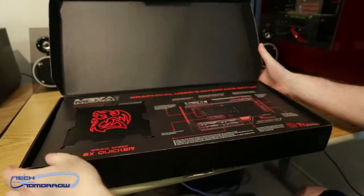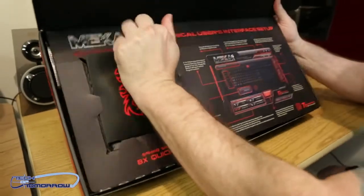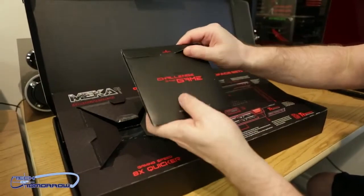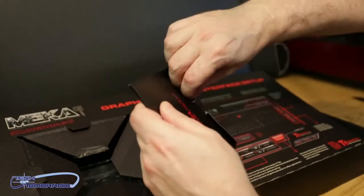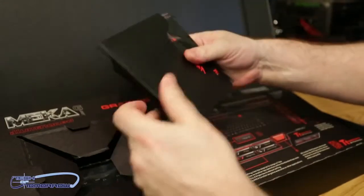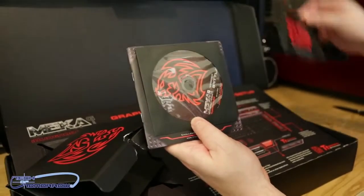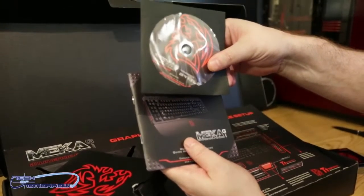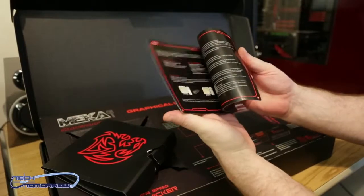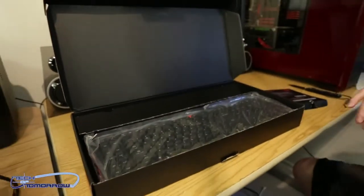Let's pop open the top. Moving on to the inside of the box, this is probably going to be all the drivers and everything. The keyboard will probably work when we plug it in, but all the lights might require drivers. Pulling everything out: we've got the warranty policy, driver installation CD, and quick manual.